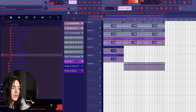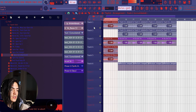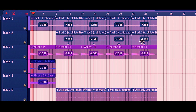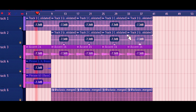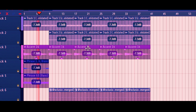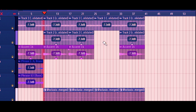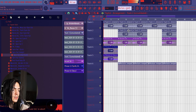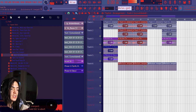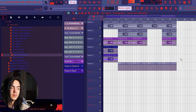We basically got the drums all laid out, so I'm gonna duplicate this again. For the intro I've got eight bars, which drops into the chorus at 16 bars, and then the verse is 16 bars. Now what I'm gonna do is add variation to bring it to life.